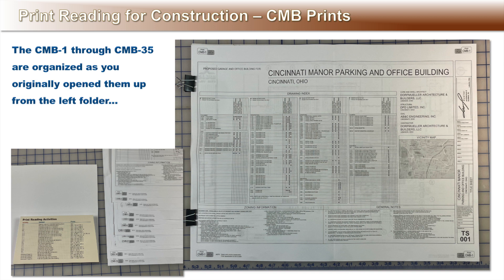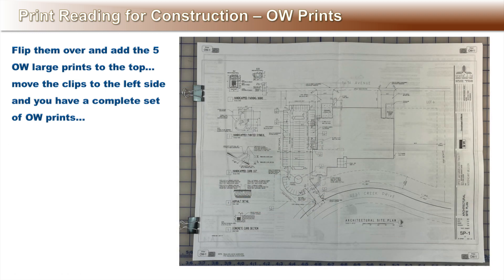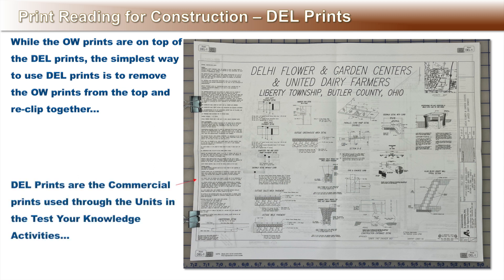This is Advanced Activity D. Flip them over and add the OW prints — the GW Office and Warehouse prints — to the top from the right side, then move the clips to the left side and you have a complete set of the OW prints. These prints are used in Advanced Activity C. While the OW prints are on top of the DEL prints, the simplest way to use the set of DEL High Flower and Garden Center prints is to remove the OW prints from the top and reclip the DEL set together. This set is used as the commercial reference drawings throughout the unit activities.